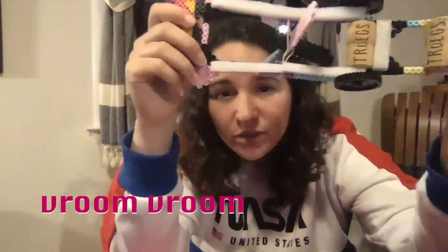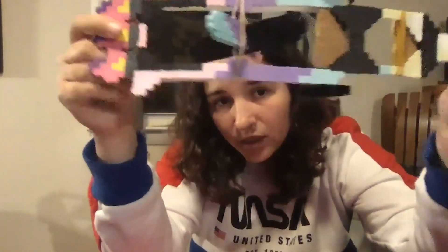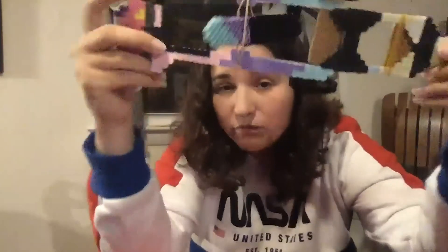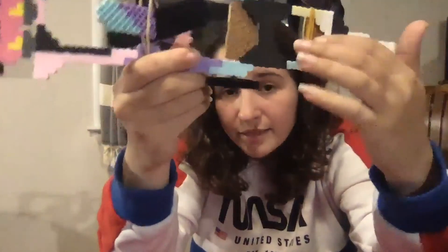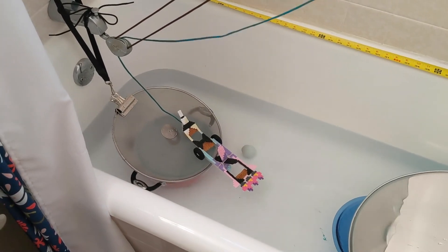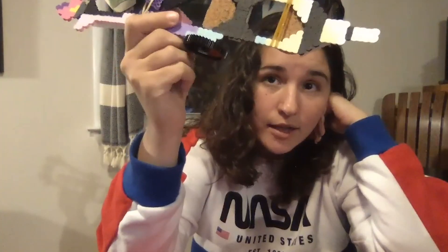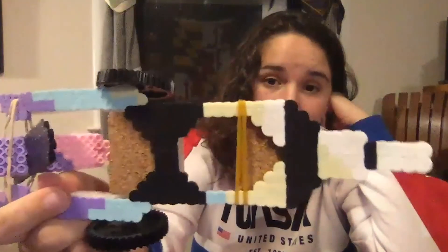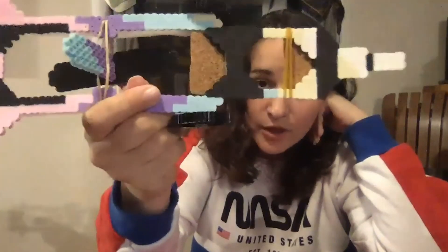That was to help the vehicle get in and out of the water — it does have to be amphibious. You might be wondering where the egg goes. Here's the cockpit. After the first water test, I had to add a seat belt here. It turns out that seat belts are very important for launching rockets. The seat belt was added and worked very well for securing the egg safely. It was a very important mission — can't have eggs falling out of a rocket.